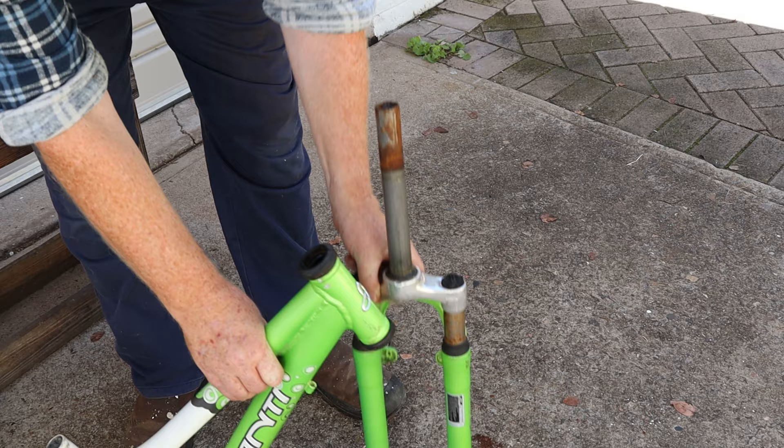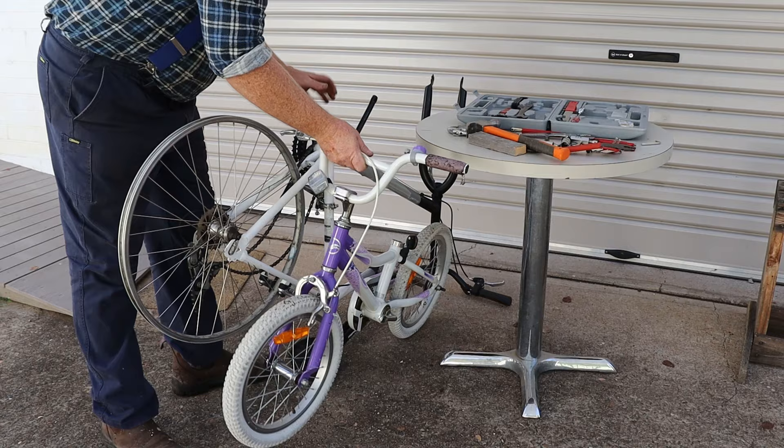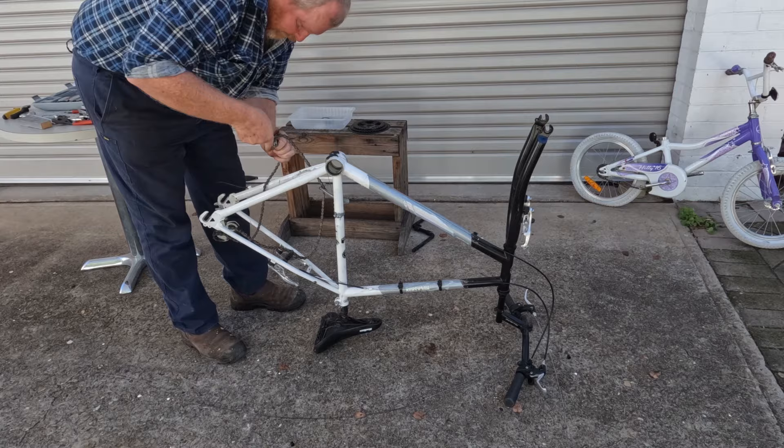The next two bikes are pretty much the same as what we've already done, so let's just fast forward through them. Although I did break the chain breaker here.